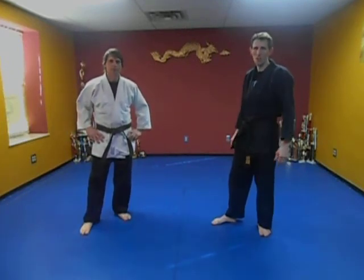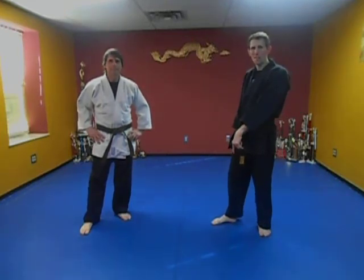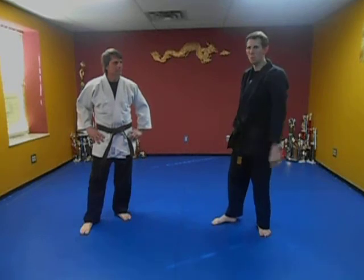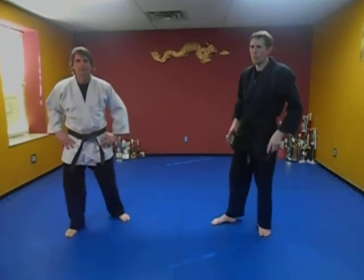If you guys really want to learn some Taekwondo, go to the experts of that. Don't come to me — this is just a taster. So you might see something and think, hey, that's pretty cool. Don't stop here, go on somewhere else and learn that. That's the idea of these Kenpo Blends, guys — to give you a taste of other arts mixed with what we do.